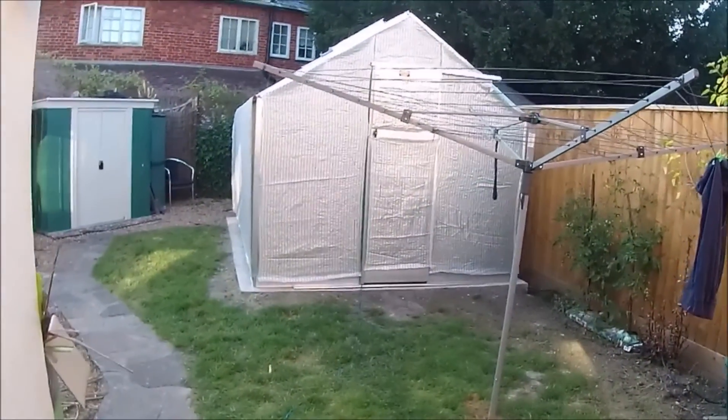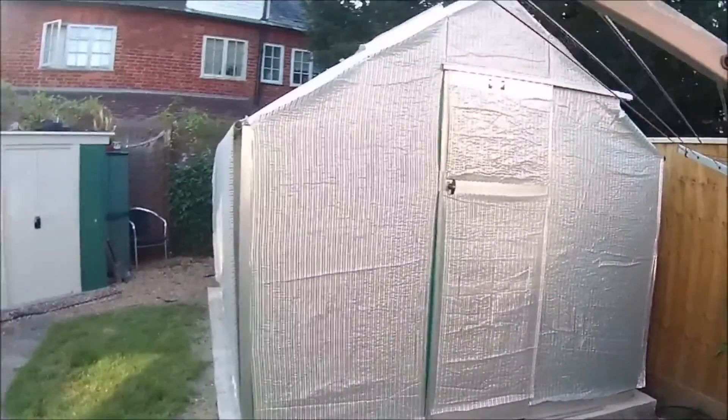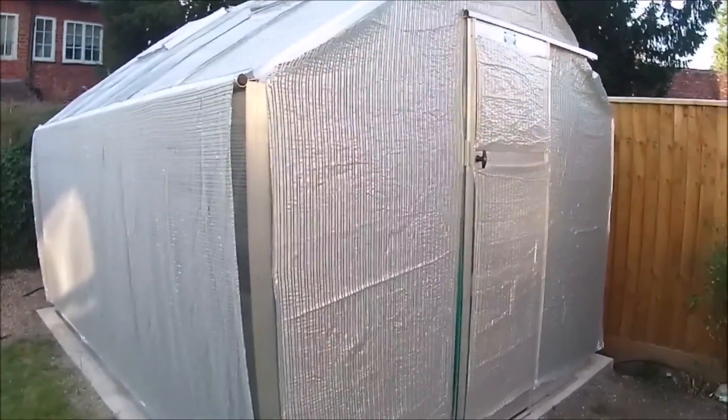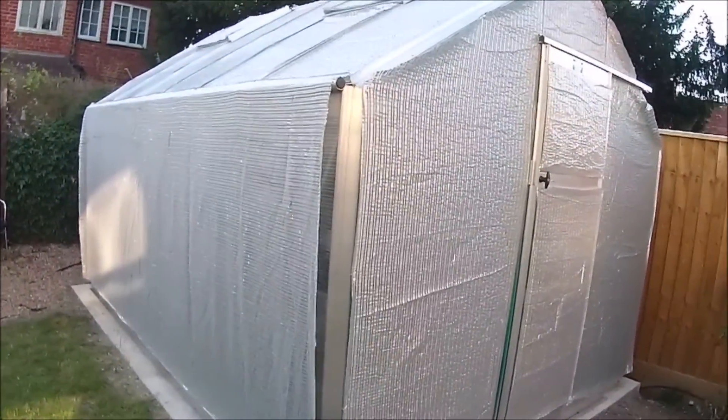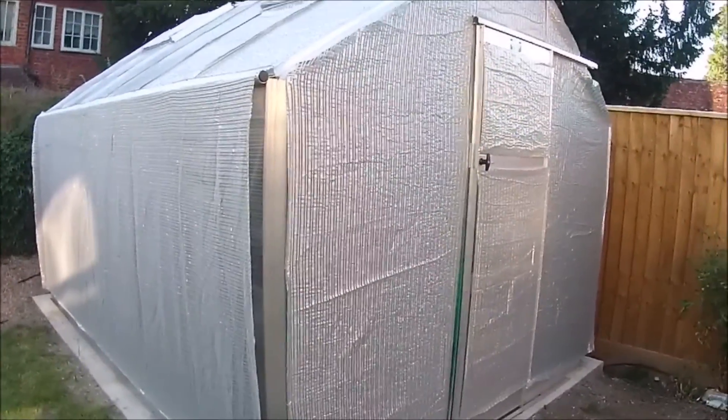OK YouTube, thanks for tuning in again. It's been very hot today. I had to completely wrap the greenhouse in shade cloth today. This is the really good shade cloth with the aluminium stripes in it, so it reflects a lot of light.